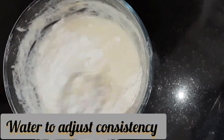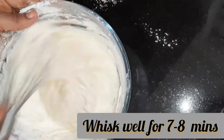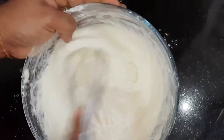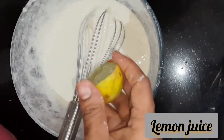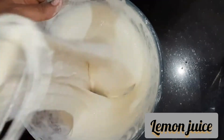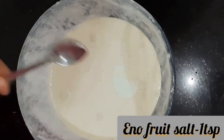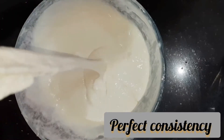Adding water to get it to a proper consistency. The more you beat the batter, the better your jalebi will be. Now adding a few drops of lemon juice and mix it well. Now adding unflavored Eno fruit salt just before you start frying. This is the perfect consistency of jalebi batter — when the batter starts to free flow.